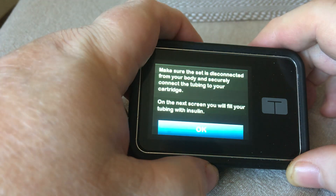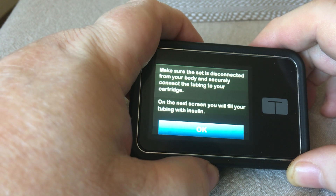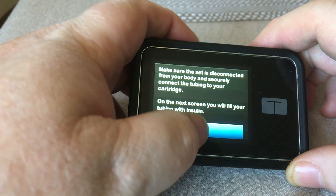Now, when you top it up, you need a minimum of 50 or 60 units — I've forgotten what the exact number is. I had 45 in there and I've added about another 30, I think. That will easily get me through till tomorrow.